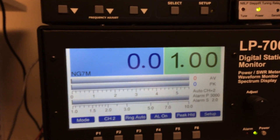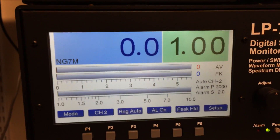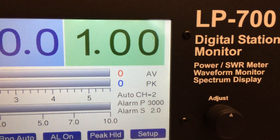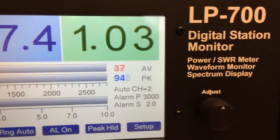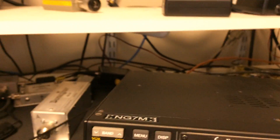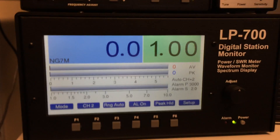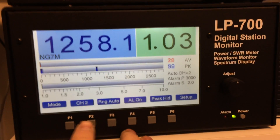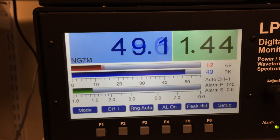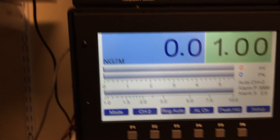I'm looking at the LP700, channel 2 — that's the second coupler. That's the peak power. Over here you can see the average and the peak power. The drive on the K3 is right at 53 watts. But it sounds pretty nice. If I go to coupler one, you can see the actual power output for channel 1. The actual drive is about 51 watts. Back to channel 2.